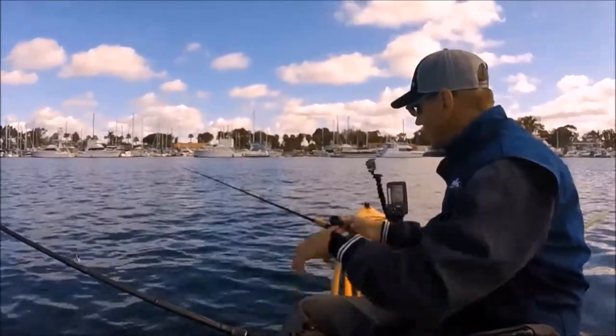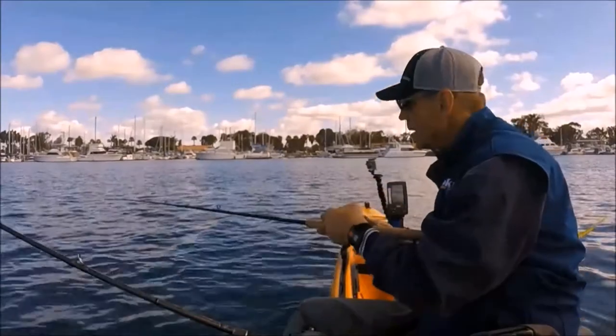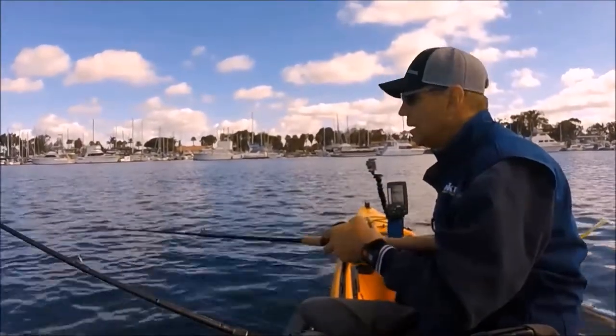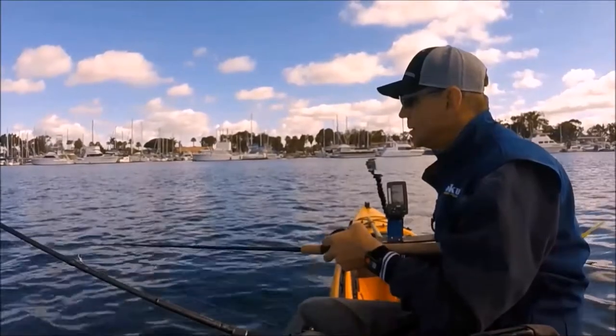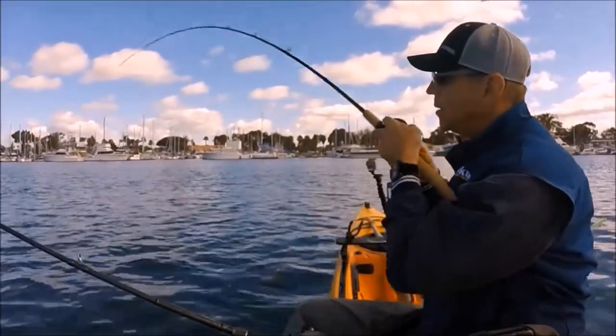I ended up floating bread and catching them with a sabiki. I was able to make that happen and then drift them on a three-way rig to connect with a few shorts for the tournament.